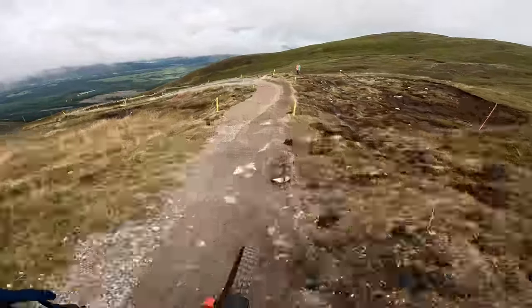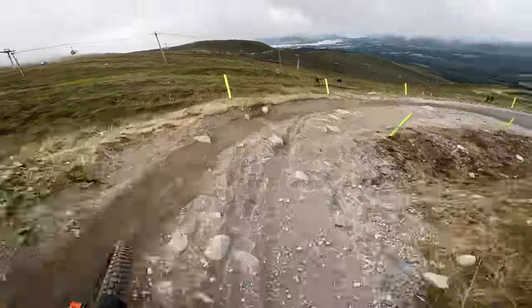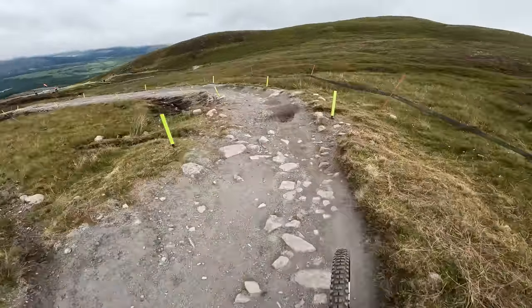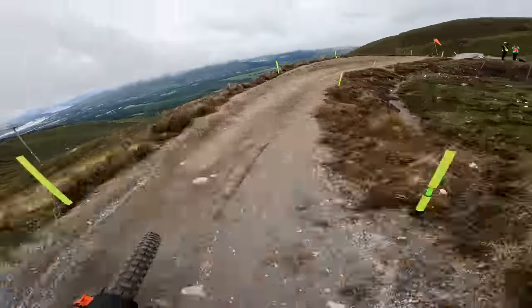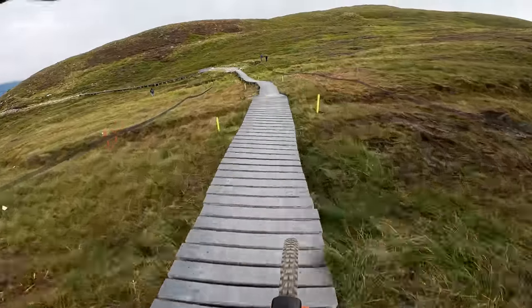Fast section here. On the brakes. Just coming back from a broken collarbone. Back at the races. Super fast this year. On the boardwalk.